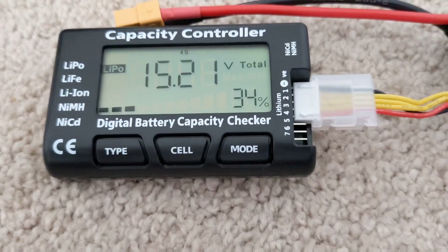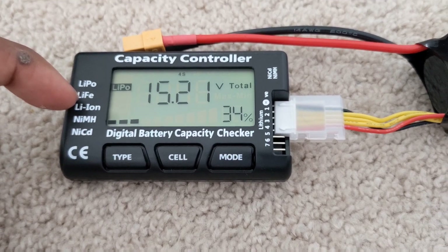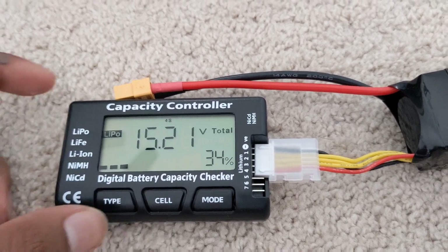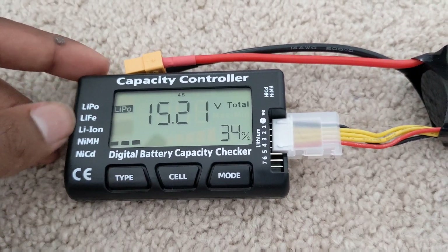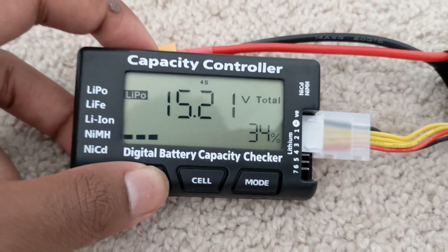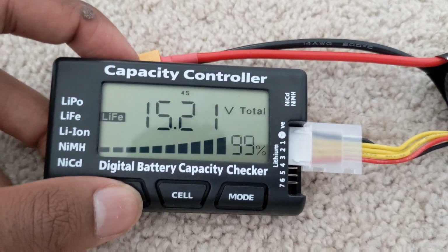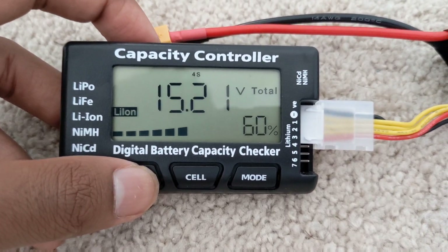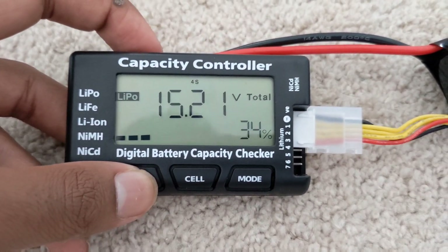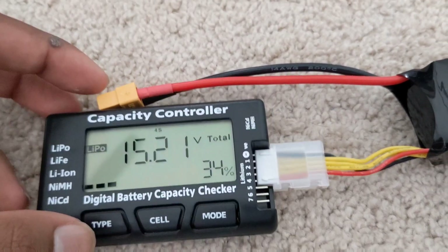The 'type' button lets you switch battery chemistry. Right now it's on LiPo. Click it once and you get LiFe — it reads 99%, but that's not accurate since this is a LiPo. Click again and you get lithium ion — it reads 60%, but again, it's not a lithium ion battery.